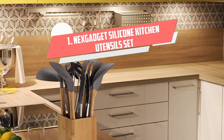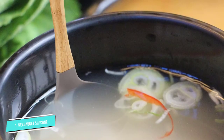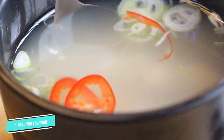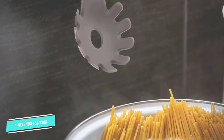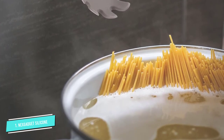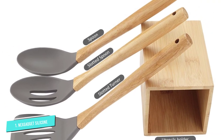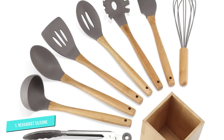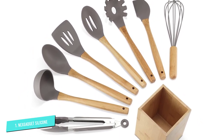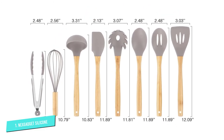Number 1: NEXGADGET Silicone. Enhance your cooking experience with this 9-piece set that includes everything you need for any cooking task. This handmade silicone set features a serving spoon, a slotted turner, scrapers, food tongs, an egg whisk, a spaghetti server, a soup ladle, a slotted spoon, and a bamboo holder. These FDA-approved utensils feature a flexible head and a soft surface that is gentle on your cookware and can withstand high heat and cold temperatures. Each tool features a bamboo handle that is lightweight yet sturdy and provides a comfortable grip. The handles also have excellent heat insulation.